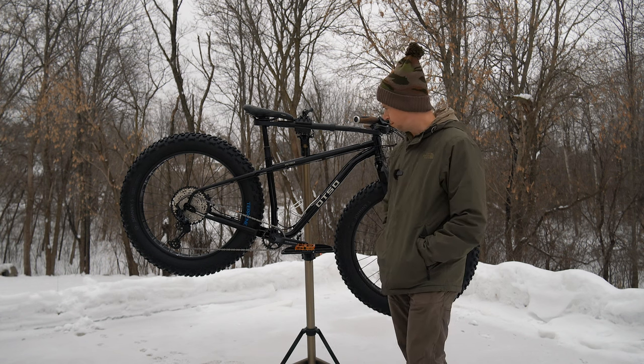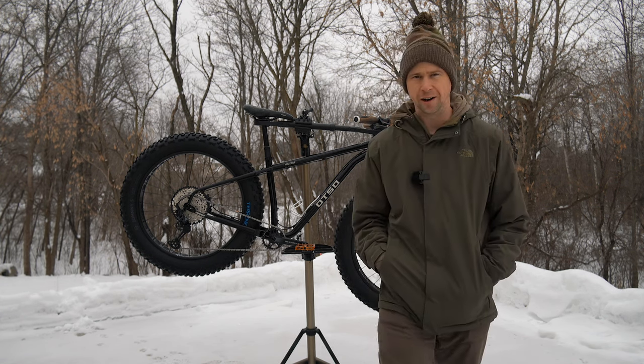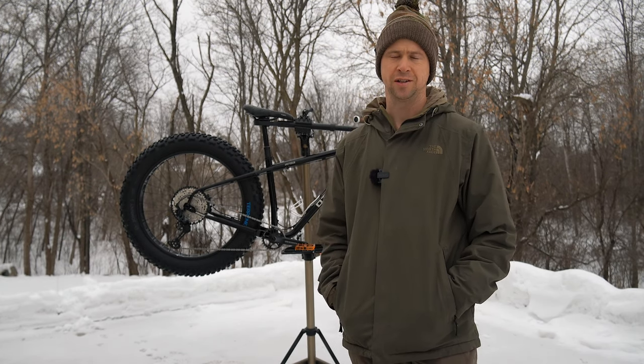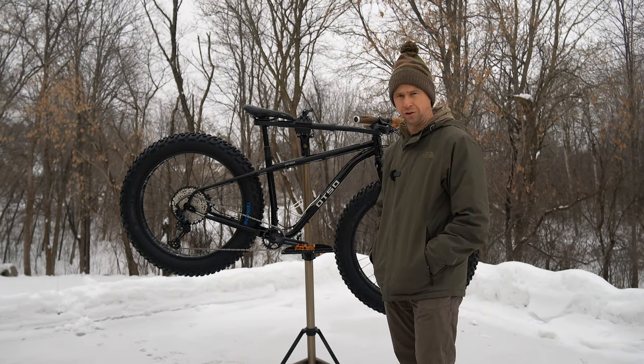There are a lot of cool bells and whistles on this bike, and I really like all the mounts. If I ever do an overnighter — something I would really like to do — I could really stack this thing up nicely. Time is just hard to find, but I think it would be very comfortable under a load.